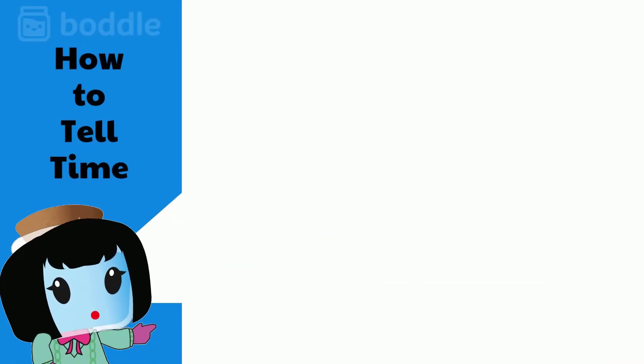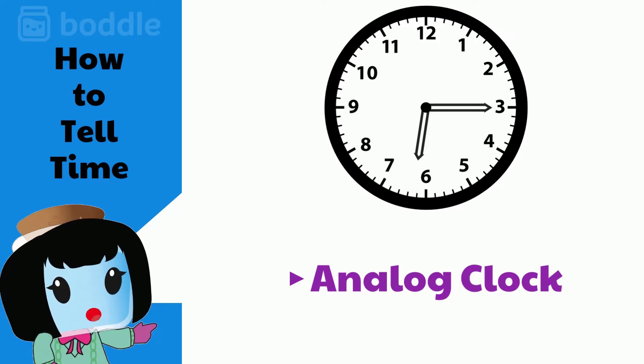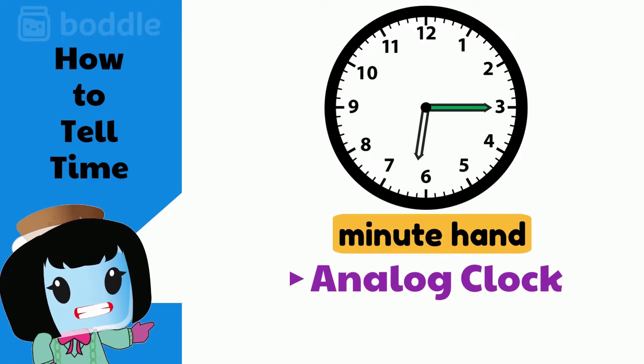Now let's look at telling time using analog clocks. Analog clocks have two hands. The hour hand is the short one, and the minute hand is the long one.